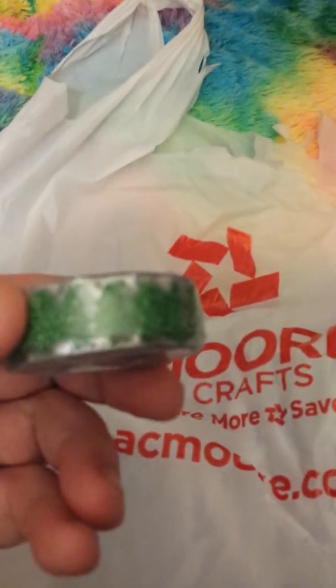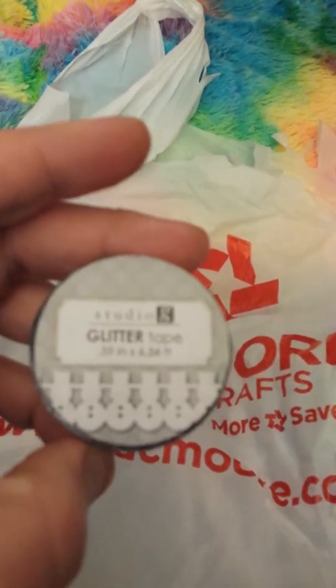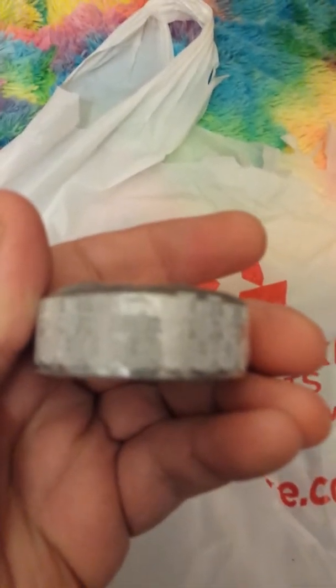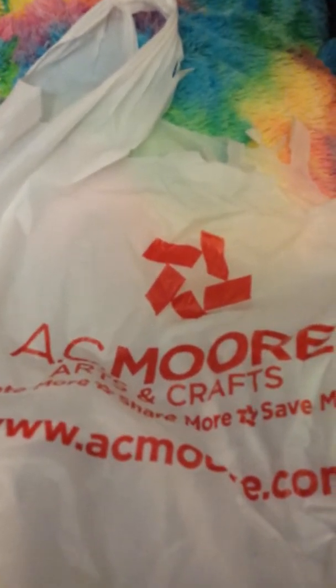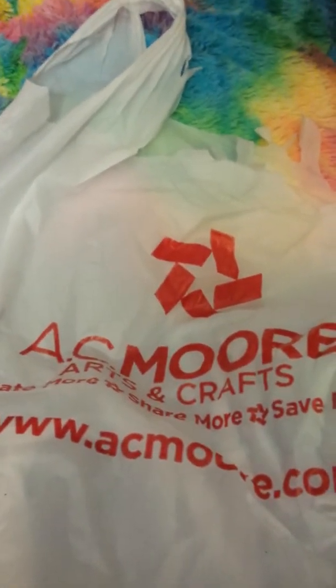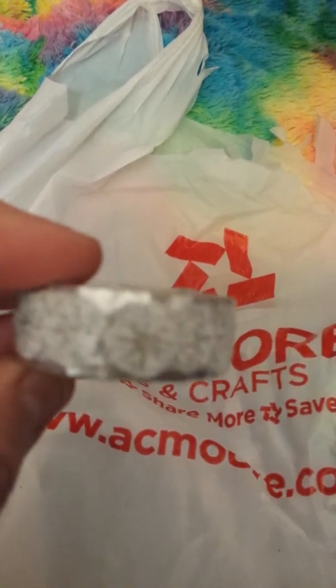These are the washi tapes I got with my certificate. This one I've never seen before — it has little glittered cut-out Christmas trees. You don't get too much of them, but you can feel the glitter. This one is a little snowman — I didn't even realize that! And here's another Christmas one that reminded me of Charlie Brown, when he goes to pick his little Christmas tree. That's my favorite part.